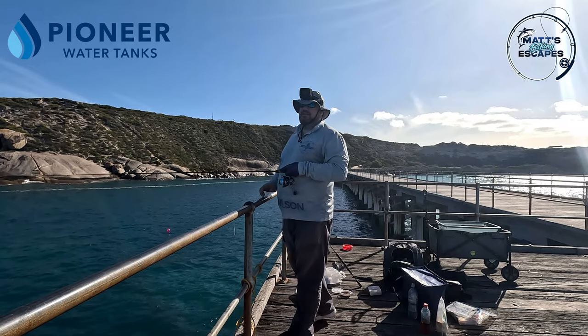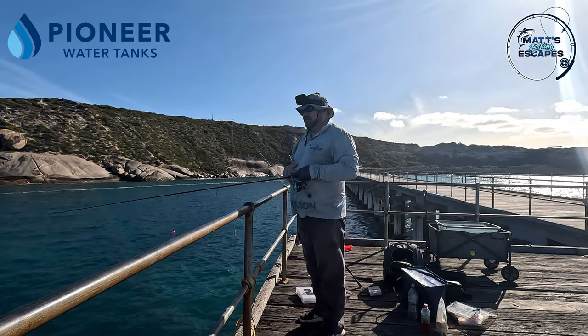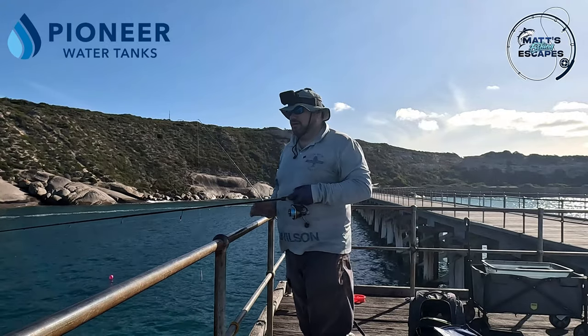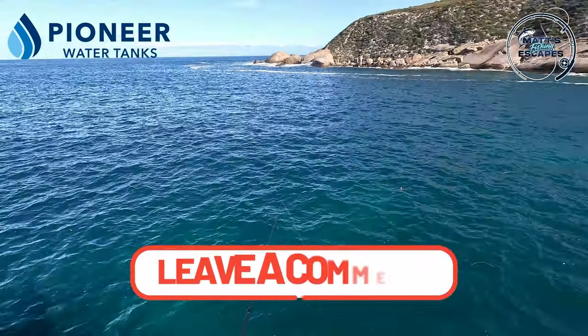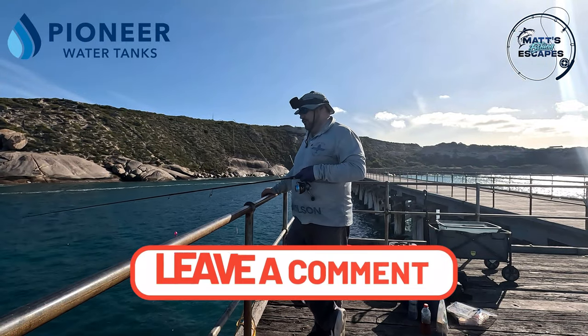This is the classic example of what the gentleman this morning was telling me. He said the wind is sort of coming in my face now, so a lot of people think the other side of the jetty is the fishing spot, but he is adamant that this is the side to be on. Let me know in the comments if you fish Stenhouse Bay and if you agree with that.